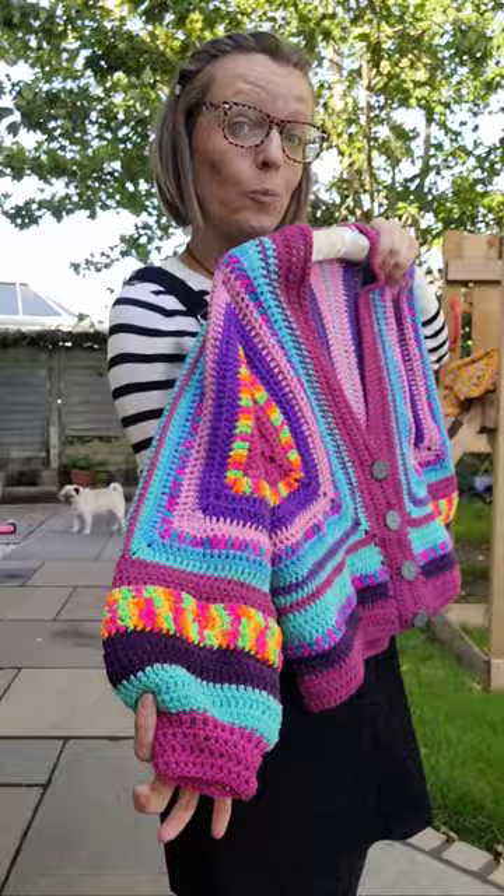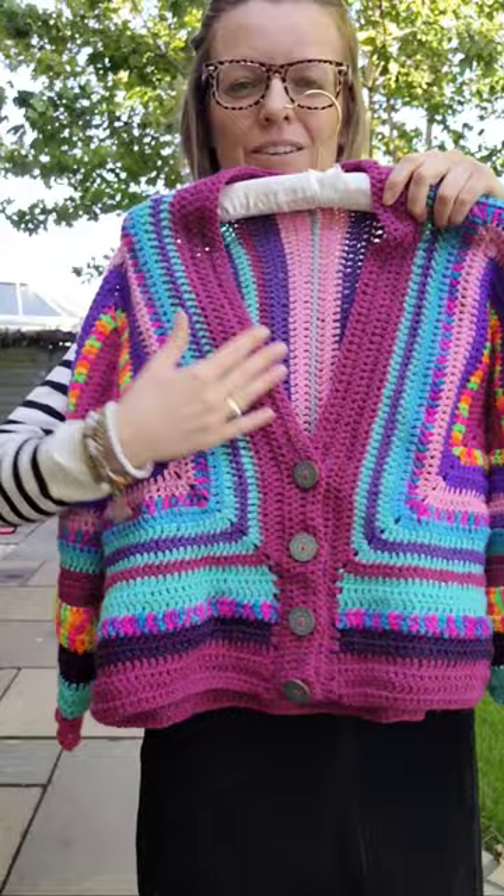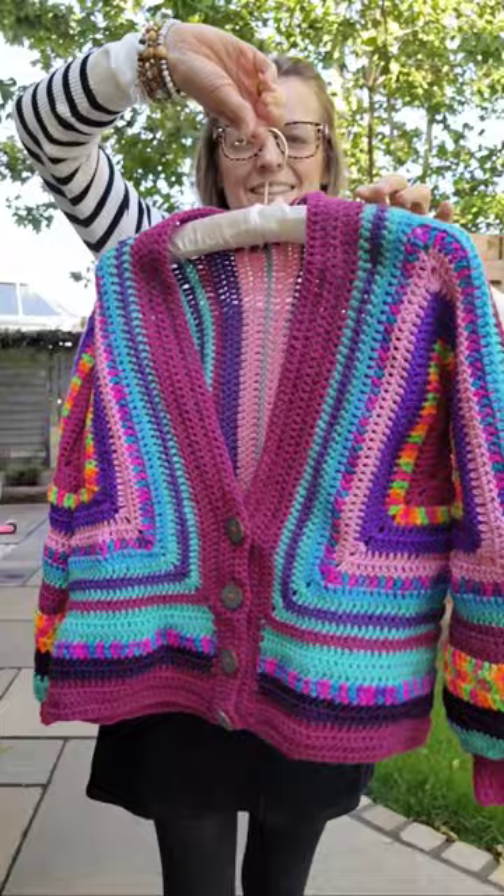I'm actually now recording a full-length tutorial for this, and it's going to include the buttons and the buttonholes. I'm wondering whether or not to add a hood — I'm in two minds, so we'll have to wait and see. But it's going to be available pretty soon.